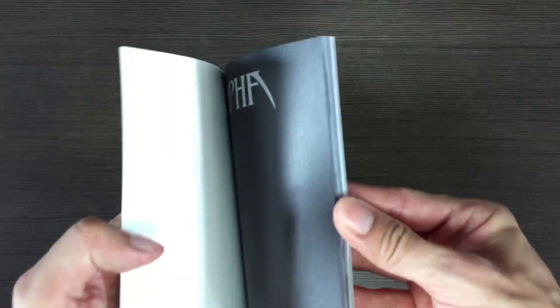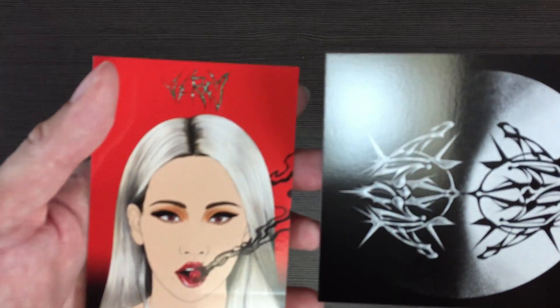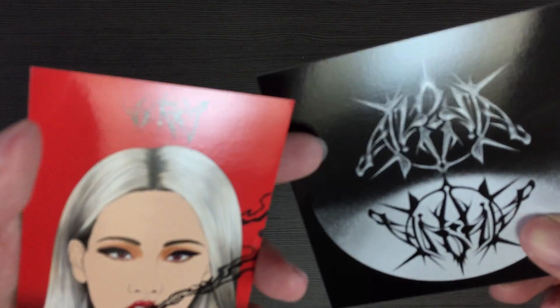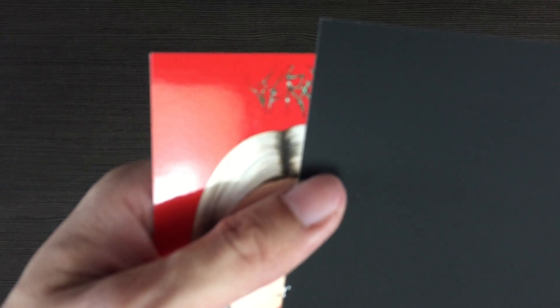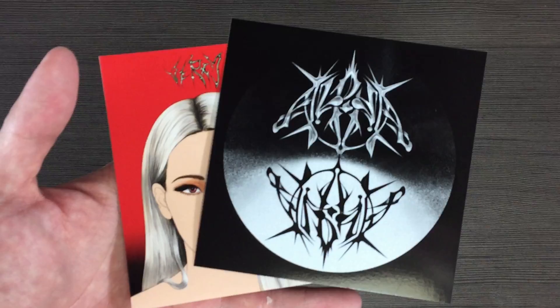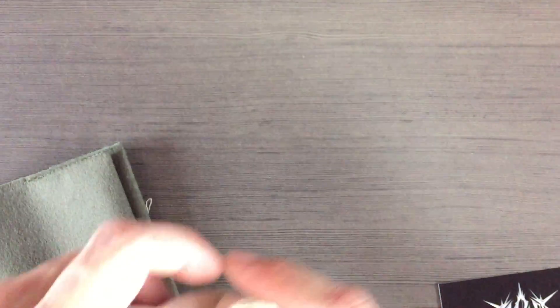It just stores lyrics to the songs. And the album will come with a sticker as well as a scratch card. I don't know how this is a scratch card — do you have to scratch the bag? But anyways, this is the sticker and this is the scratch card. That's all.